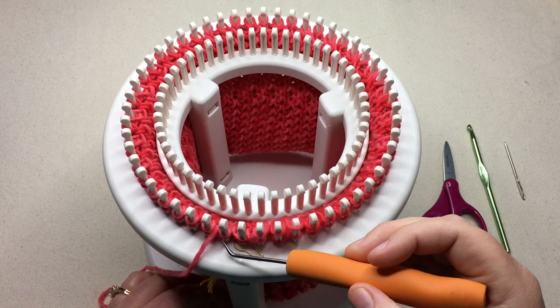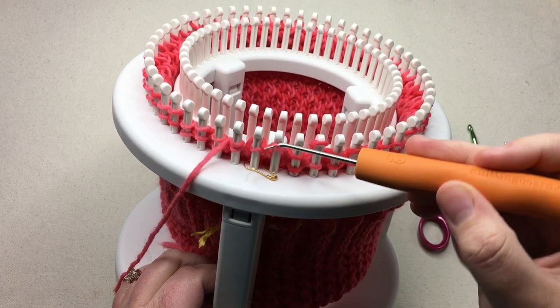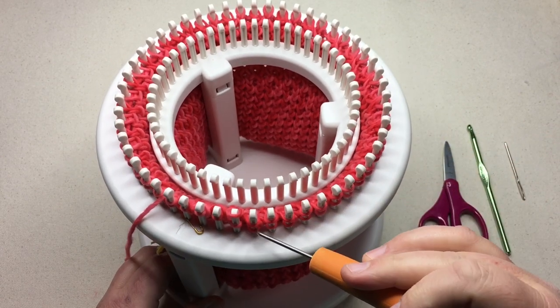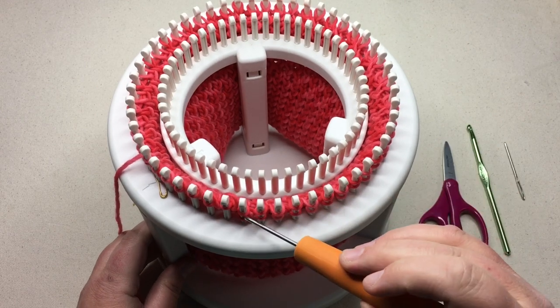Now that we've moved all of our stitches to the outer loom, we need to hook over the bottom loop over the top — just lifting these up and over. Continue to work around in a circle, knitting over. Pause your video and I'll see you in a moment.